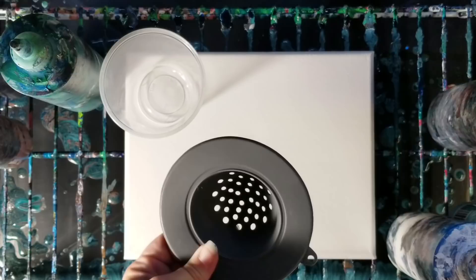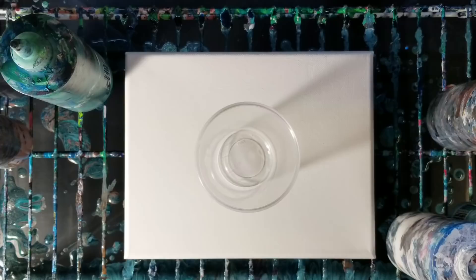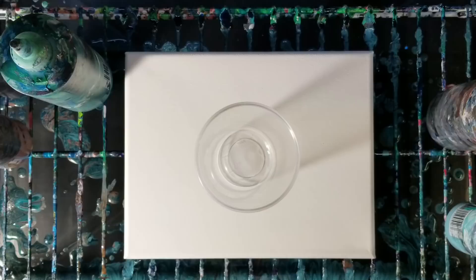Hey guys, welcome back! Today we're going to be doing an acrylic pour through a sink strainer. Been wanting to try this one for a while, just haven't gotten around to it. We're going to do it as a dirty pour.